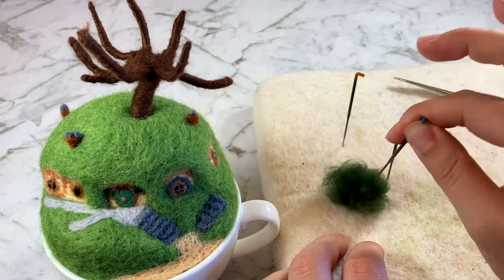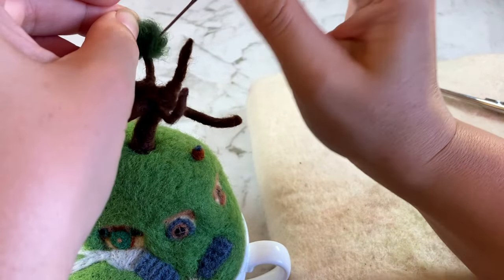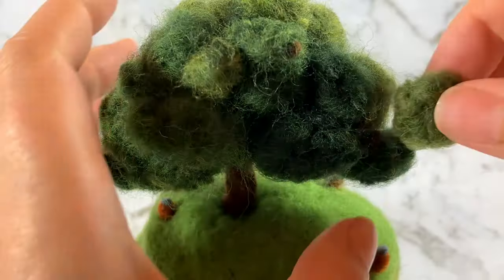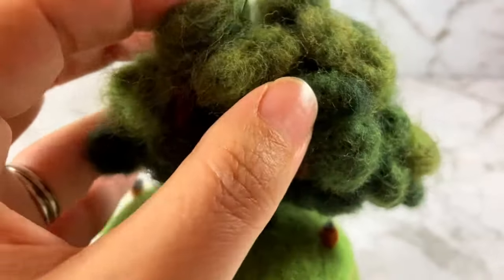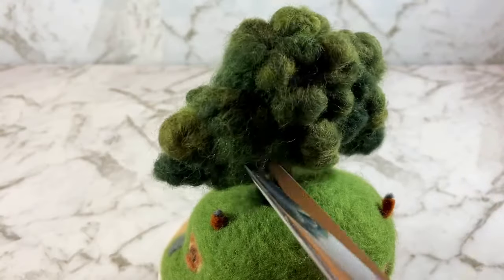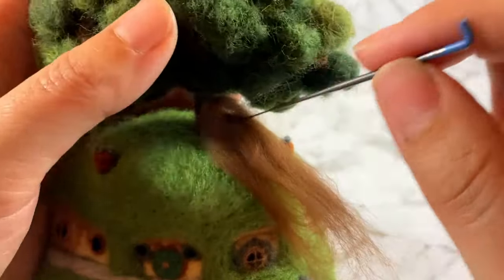I blended some green and yellow wools and started felting some loose balls and attaching those to the branches. It's gonna look super weird and ugly for a while but you gotta trust the process. That's looking a bit better. I added wool with more yellow blended in at the top of the tree and a darker blend for the lower branches for a bit of highlighting. And it's time for a bit of a trim but not too much — tree goatee just doesn't have the same ring as tree beard.